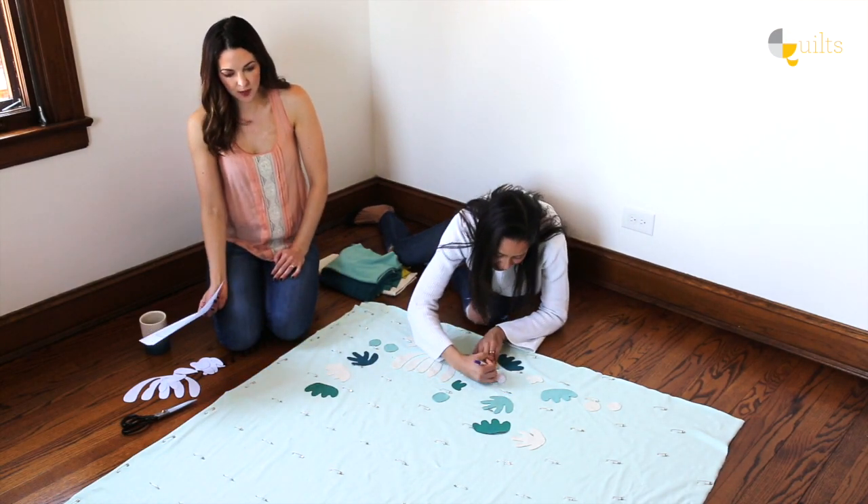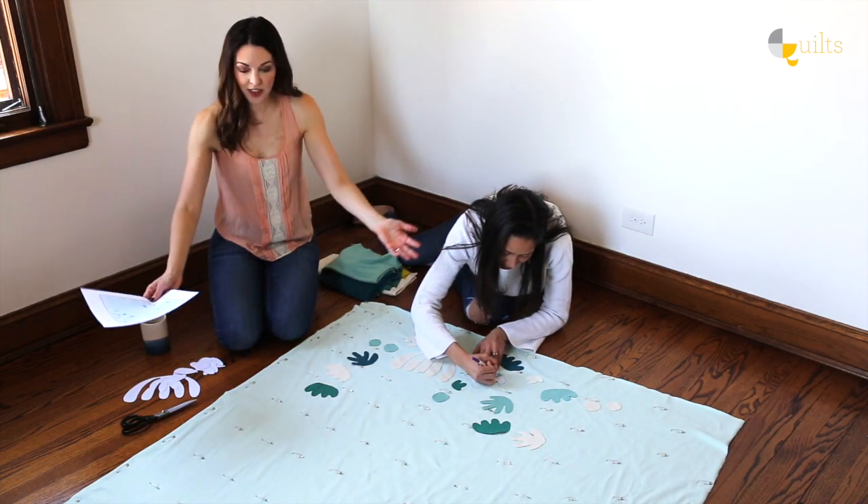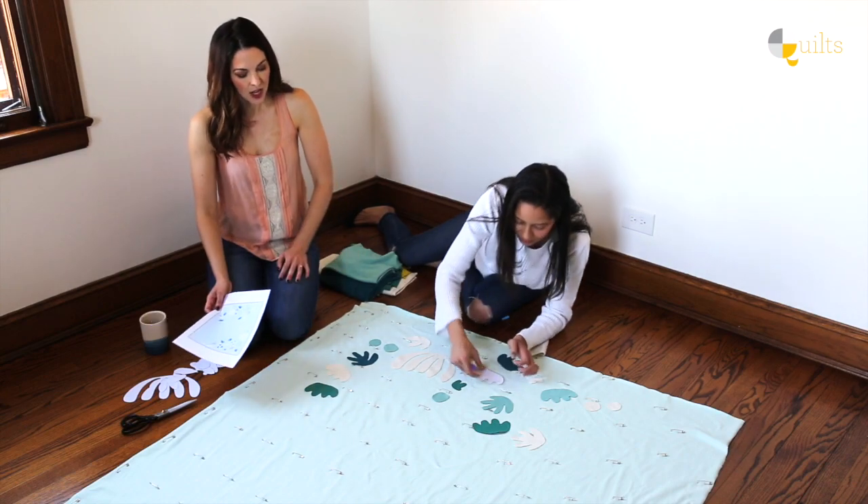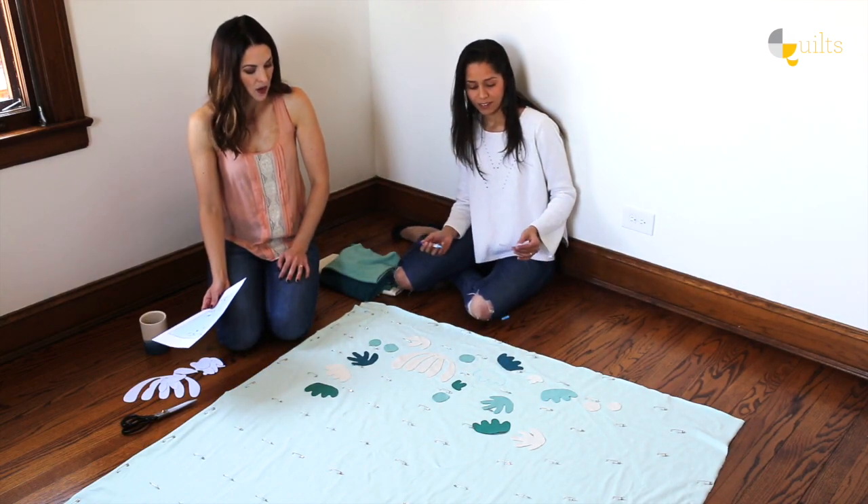Maybe I'll cut out some more templates, because actually our whole cloth ended up being bigger than my sketch. The proportions on my sketch are kind of off, so I think we're going to add some more templates.